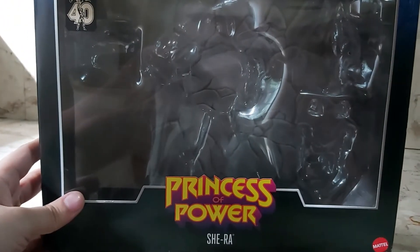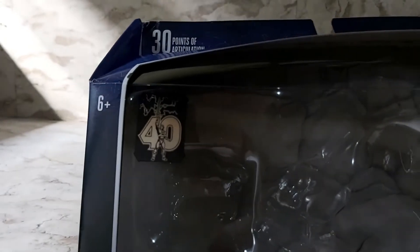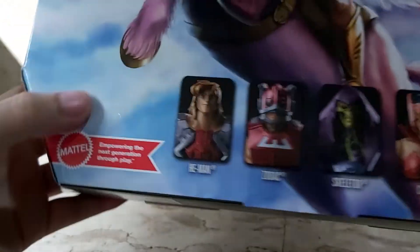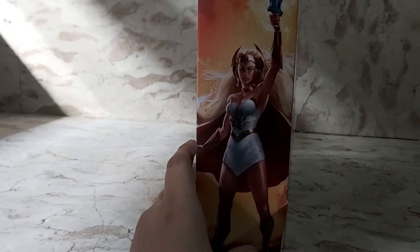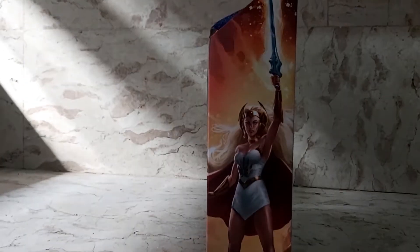Here's She-Ra's box. Princess of Power by Mattel. 30 points of articulation. It's got the 40th anniversary logo. Princess of Power She-Ra. On the side there's some nice art of She-Ra raising up the Sword of Protection with her left hand.